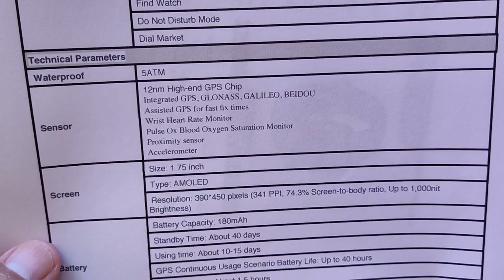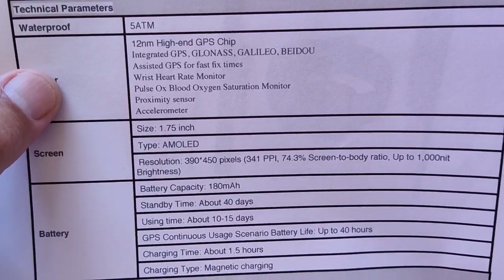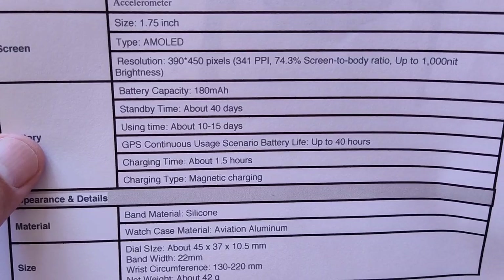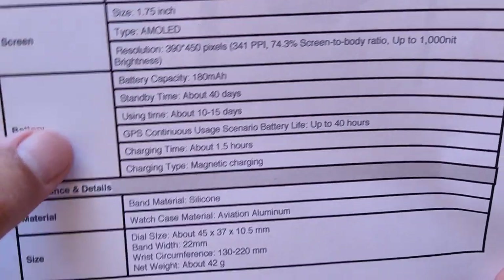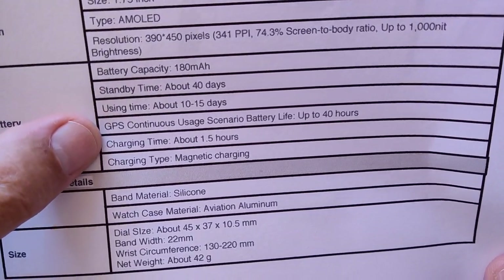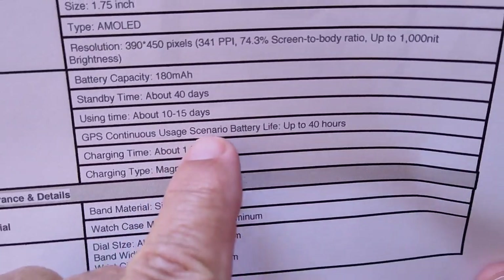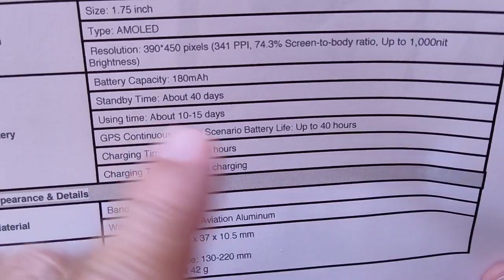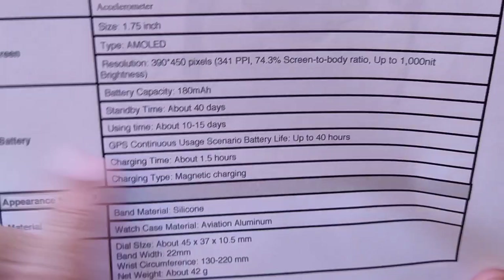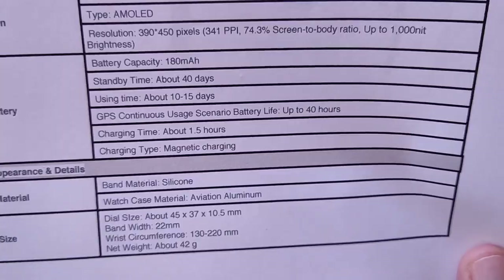It's got these apps in there, a 12 nanometer high-end GPS chip, and it does acquire quickly and is relatively accurate. I got a little track — I'll show you the Google map. On battery capacity, use time is 10 to 15 days. You can use continuous GPS up to 40 hours. This is the only watch I've seen that you can set it to be always on — and I mean always on, not the ambient always on display, but always on. You'll get a couple of days out of it even with the display completely always on.